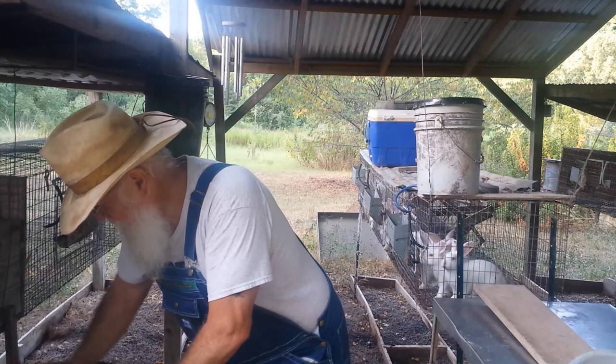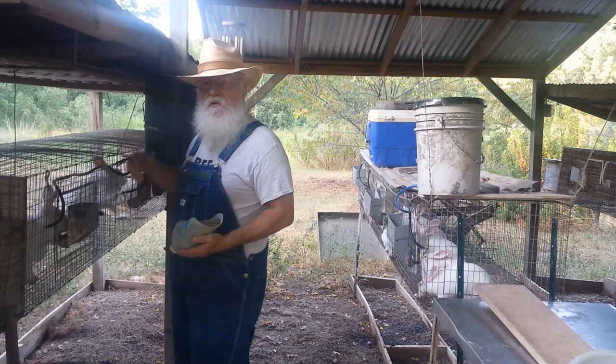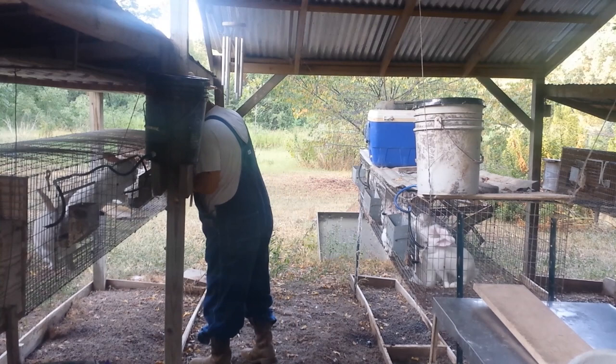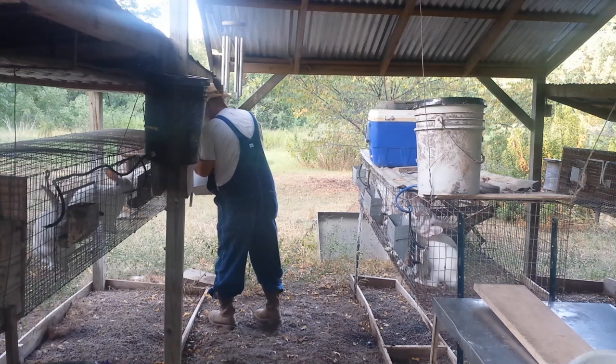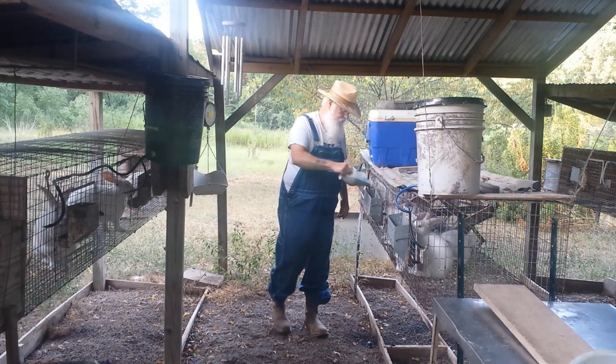I only feed them what I know they'll eat in the mornings and what they'll eat overnight. That way I can monitor and know the health of my rabbit. If he falls off the feed, I'll know something's wrong. And that's generally a sign that they're not getting enough water when they don't eat their feed.